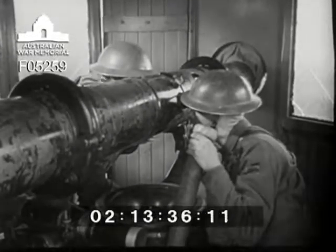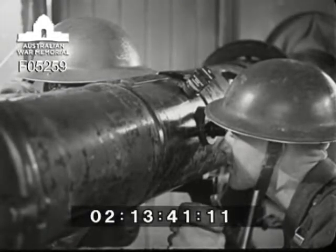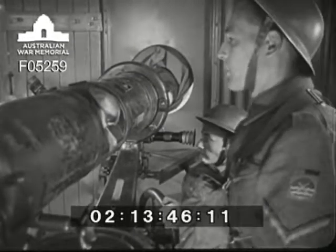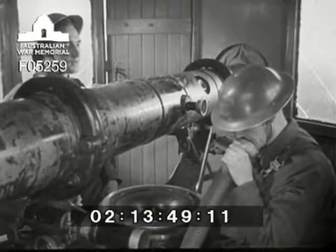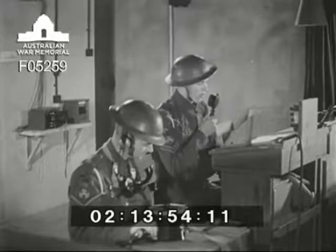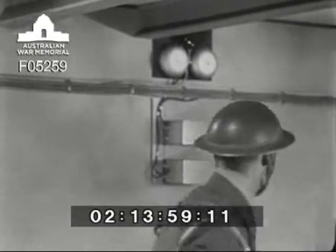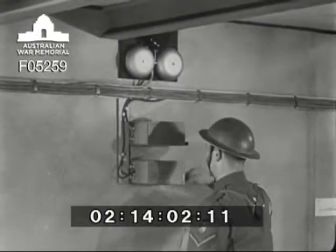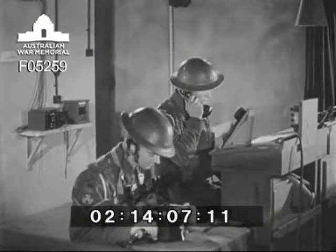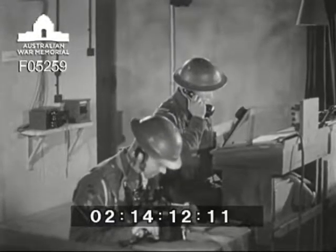The Barnes-Stroud detachment also tests their instrument — there's a separate film about this. The NCO in charge, when he's collected reports and satisfied himself that the instrument is in adjustment, reports: Barnstroud ready for action. Standby to test alarm circuit. Ring the alarm circuit — number one alarm circuit correct, number two alarm circuit correct.